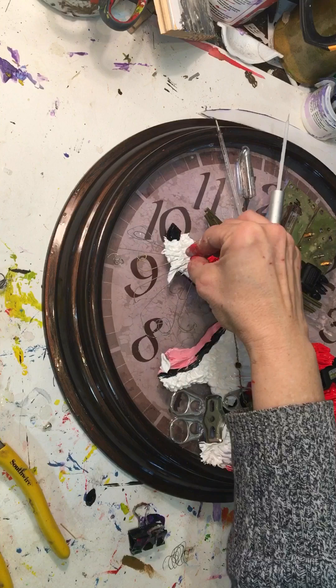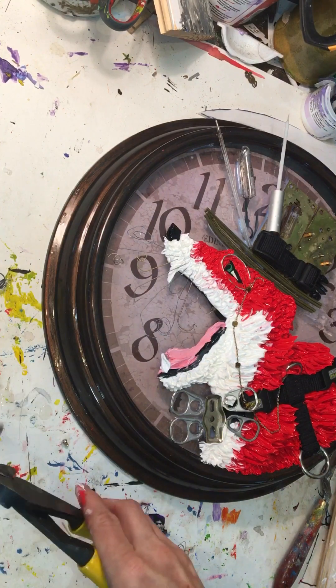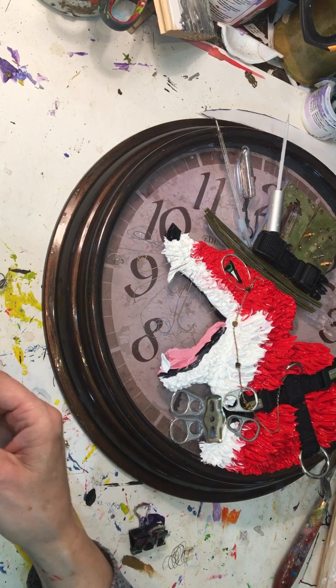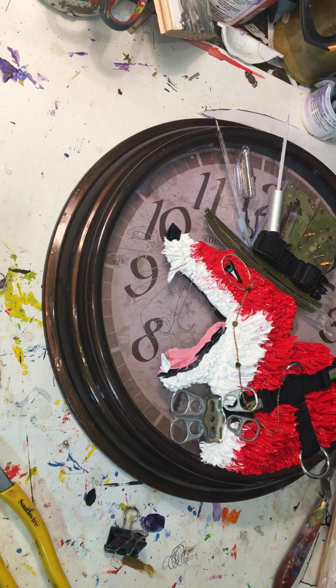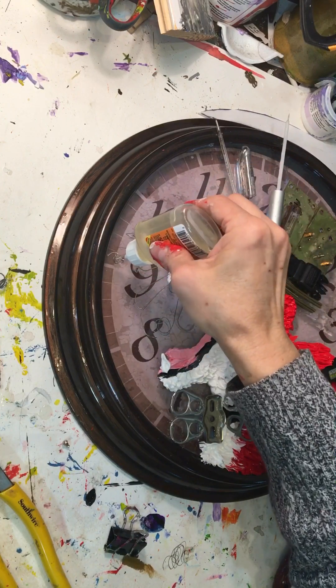That night I went ahead and added gorilla glue to where the whiskers were touching the clock — they're stuck into the paint on one end and some of them go down and touch the clock too. I'm very big on getting everything well glued and well stuck. I keep glue with me in my bus for my shows so that if any little pieces get knocked off I can re-glue them. I'm rough on my art with all the packing and unpacking, so I like everything to be well stuck.